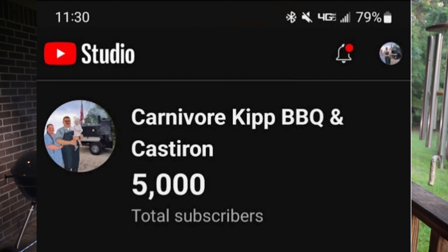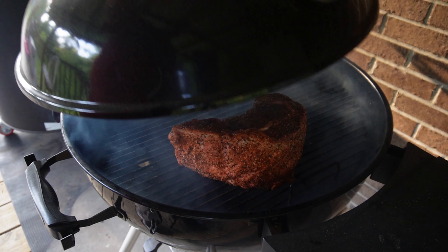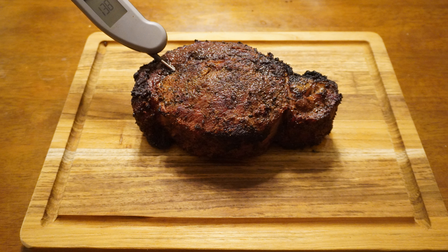Howdy y'all, it's Carnivore Kip. In honor of hitting 5,000 subscribers, I got my kettle grill over here fired up and I'm about to smoke y'all a 50-ounce ribeye — and yes, I'm gonna challenge myself and see if I can eat the whole thing.